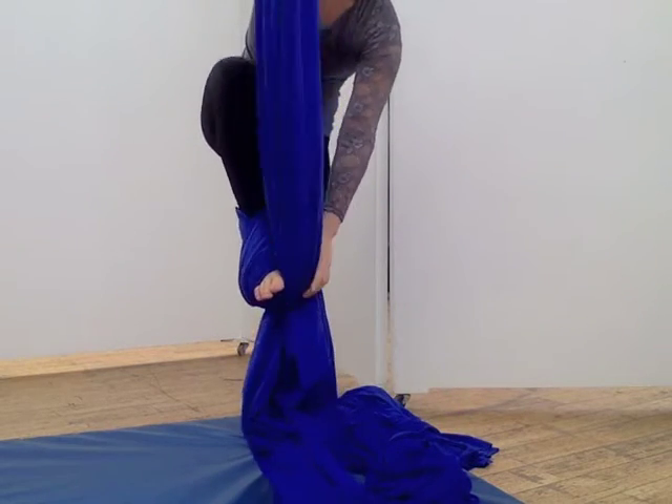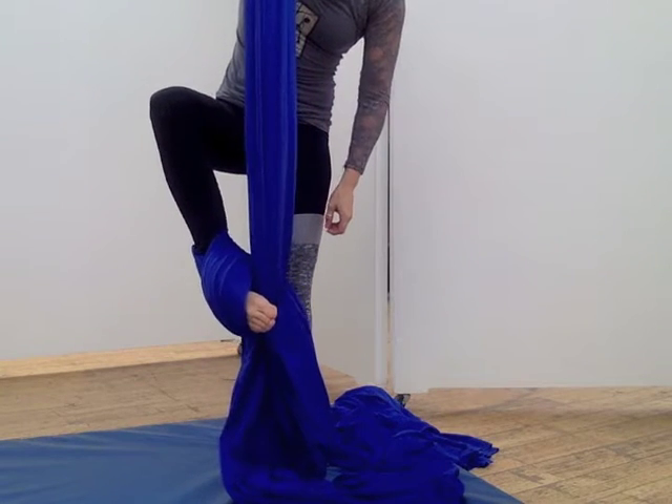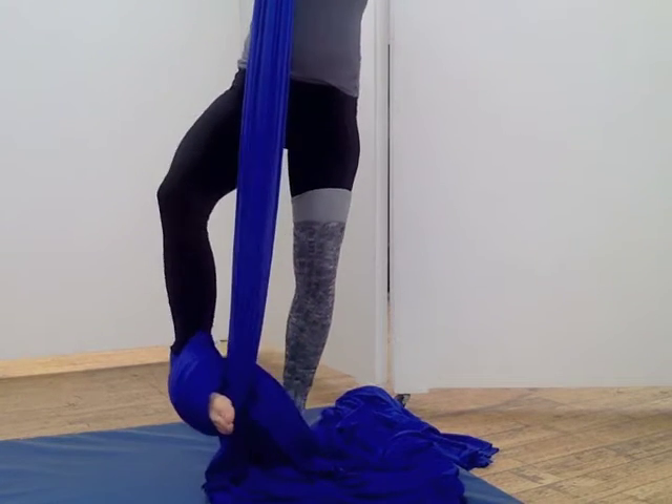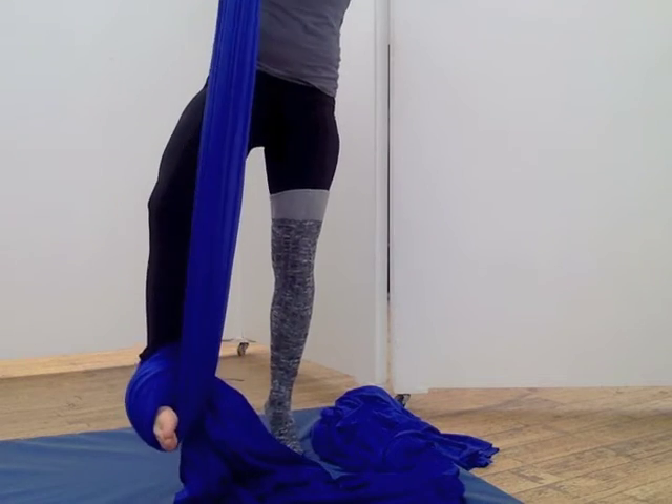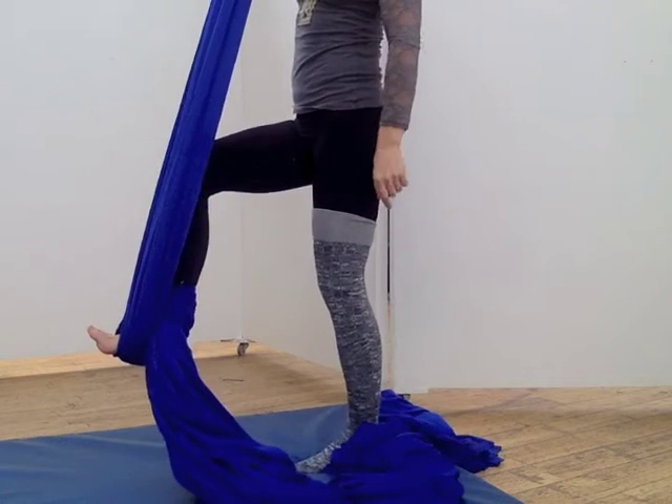Another habit I see is people allowing their foot to roll out to the side — relaxing. It can cause a ton of pressure on your ankle and even your knee. Make sure to push through the arch of your foot. Extend through, be active. This is going to save your joints.